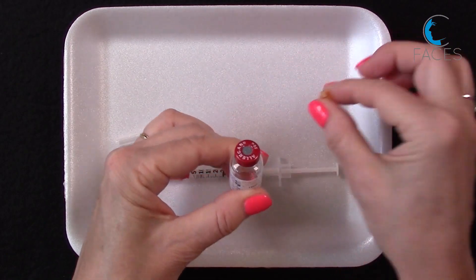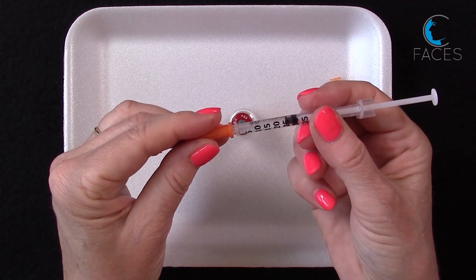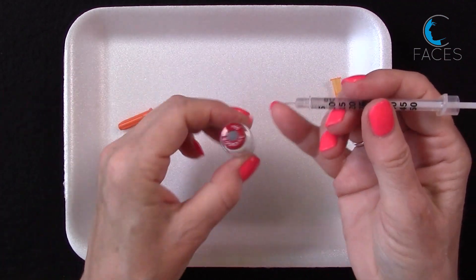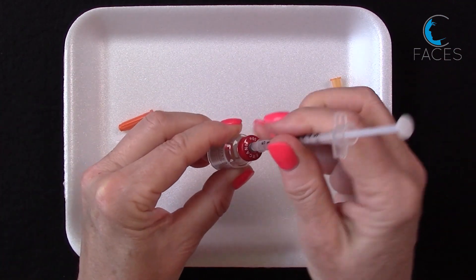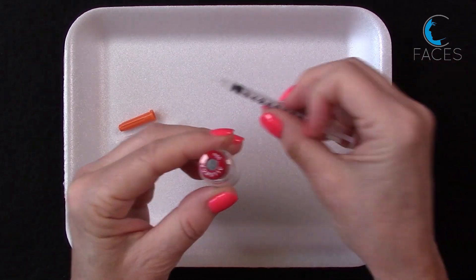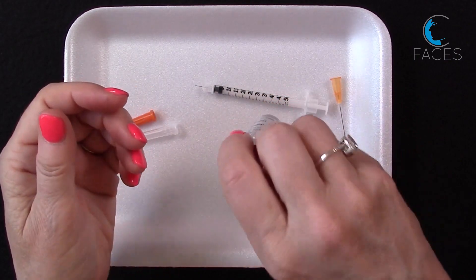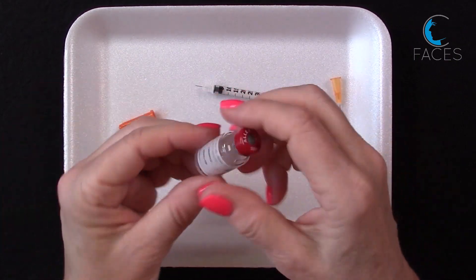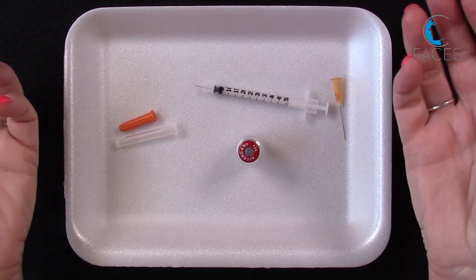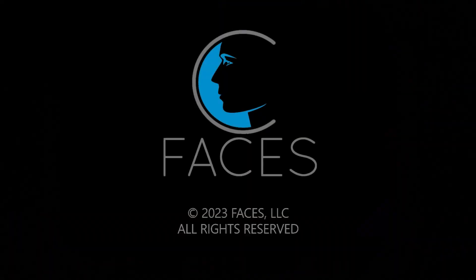Now remove the needle. Grab the Botox syringe and insert that needle into the center of the circle on the top of the vial and push in the full 0.25 cc. Gently rotate and invert the bottle, but don't vigorously agitate it. The Botox is now reconstituted and ready for use.